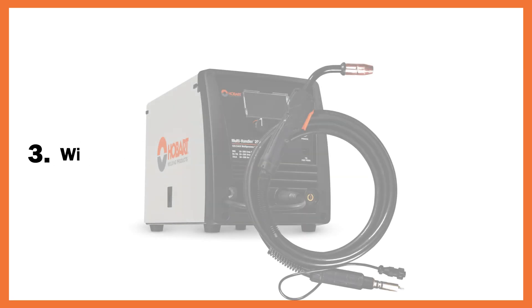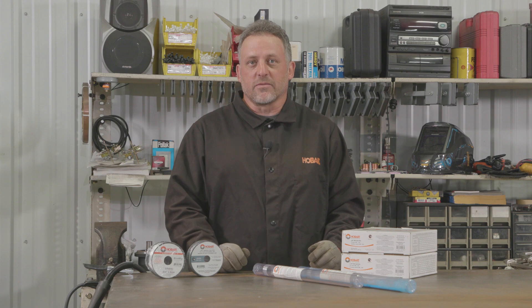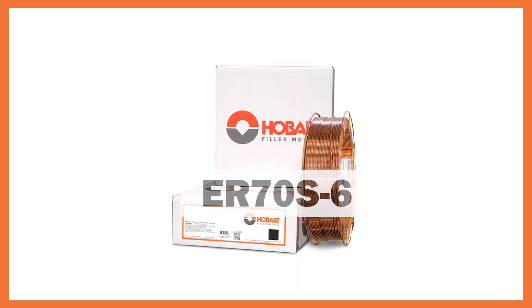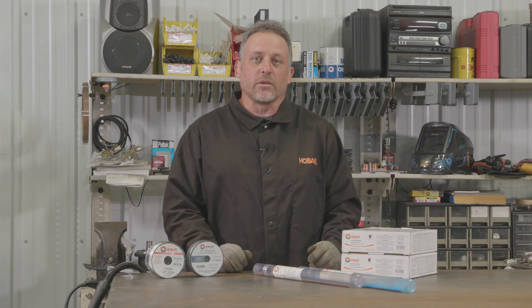Now we need to know if we are welding inside and are using shielding gas, or will we be outside for this project. If you're welding outside you'll want to look at a gasless flux core wire such as the Hobart E71 T11. If you're welding inside you'll want to look for a solid wire such as the Hobart E70S-6. For this project we're going to be welding indoors, so we're going to be going with a solid wire.